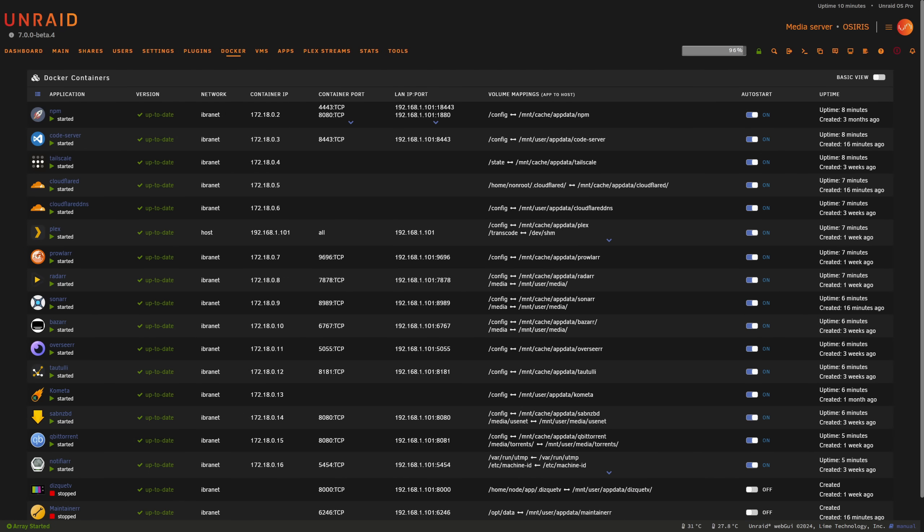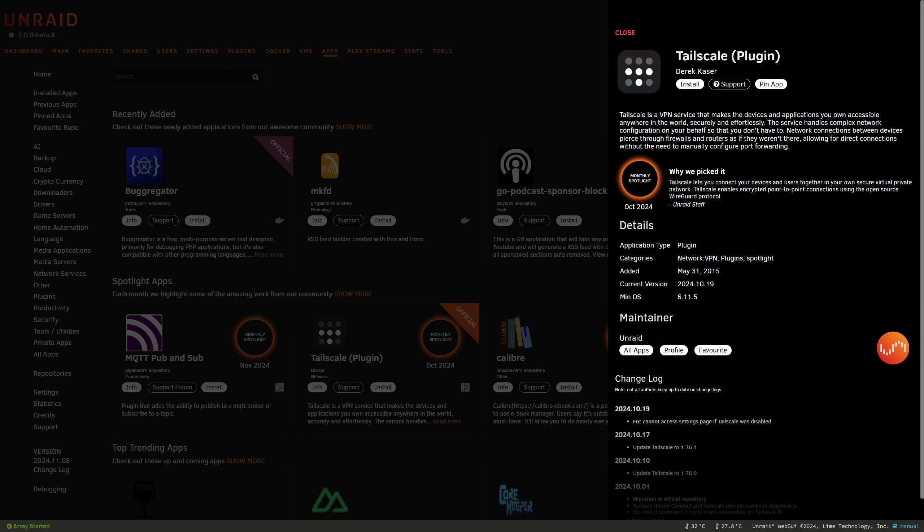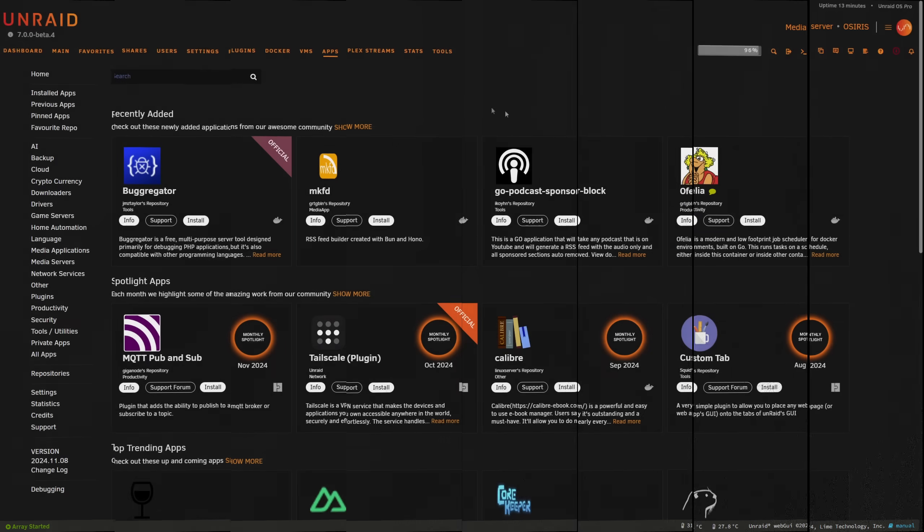For Docker users, Unraid 7 has some big updates too. First, there's now an option to set a Docker PID limit to prevent fork bombing or runaway processes that crash your system — especially useful if you're running multiple containers on limited hardware. Unraid 7 now supports the Overlay2 storage driver for Docker, which offers improved performance and stability compared to older drivers and is now the default for new installations. For networking, Unraid now includes integrated support for Tailscale VPN through a plugin, supporting HTTPS certificates for easy web GUI access through Tailscale — a massive improvement.